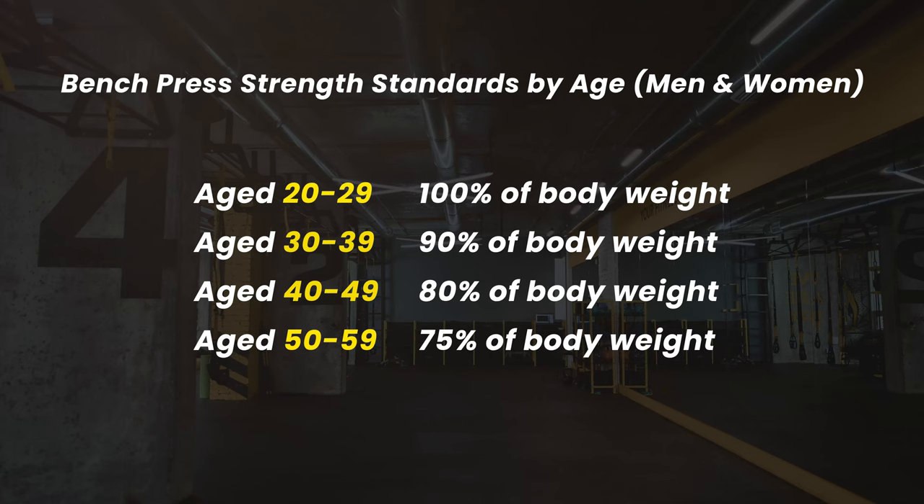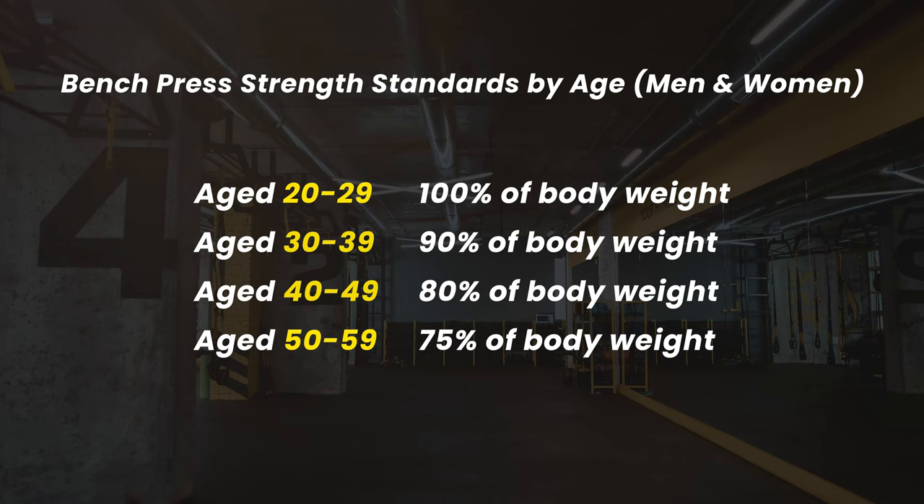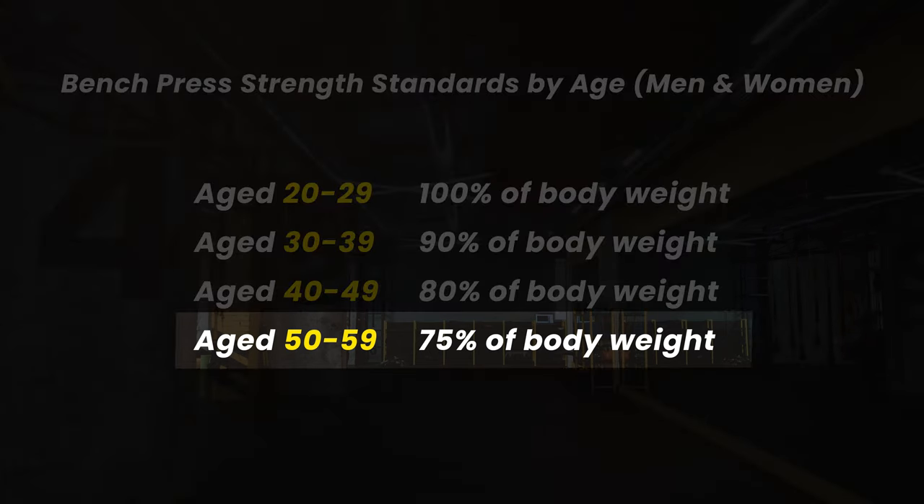The second standard is based on age and applies to both men and women, and these are in increments of 10 years. So someone aged 20 to 29 who is trained should be able to bench their own body weight, whereas for someone in their 50s, they should be able to bench press 75% of their body weight.